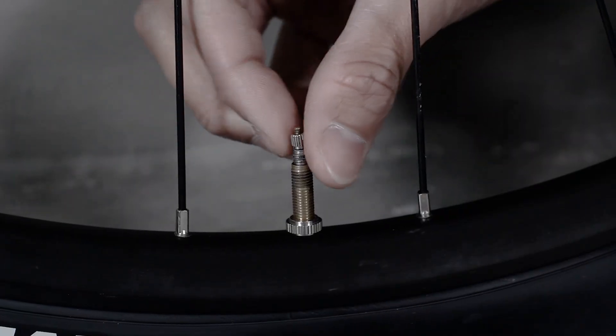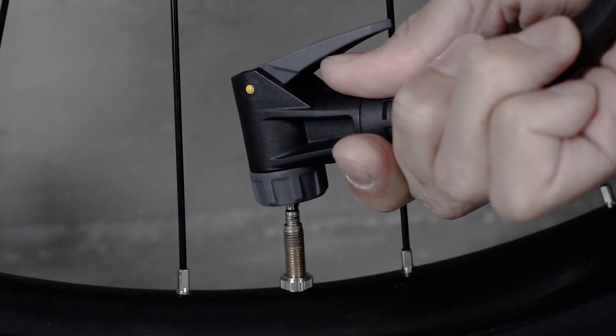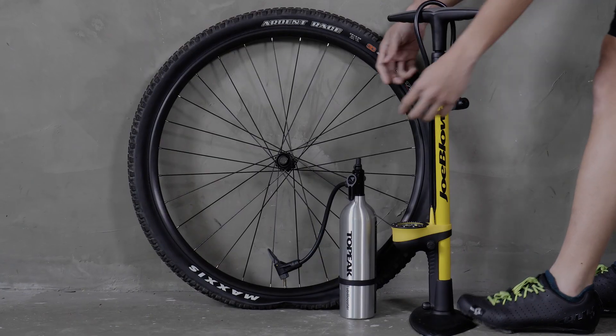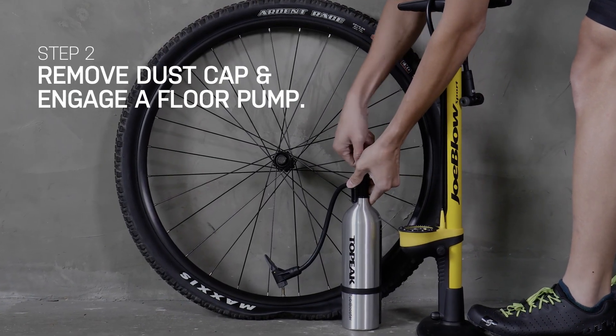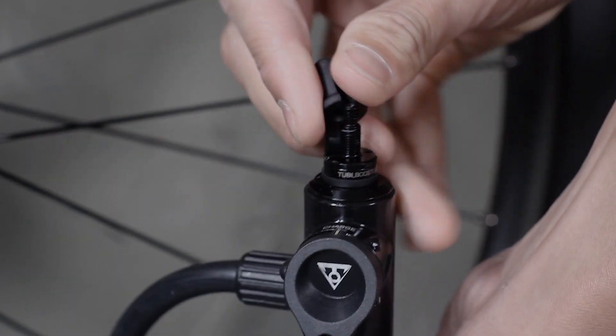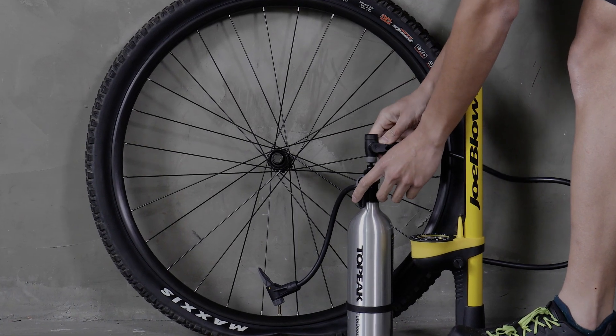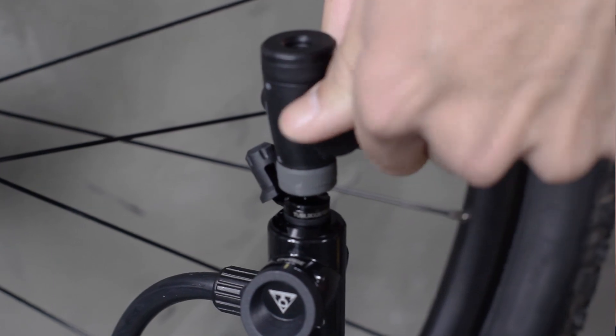Remove the valve cap and unscrew the Presta valve. Attach the TubiBooster X head to the Presta valve and secure. Remove the dust cap from TubiBooster X to find the Presta valve. Attach to a Presta valve compatible floor pump and secure the pump head to the valve.